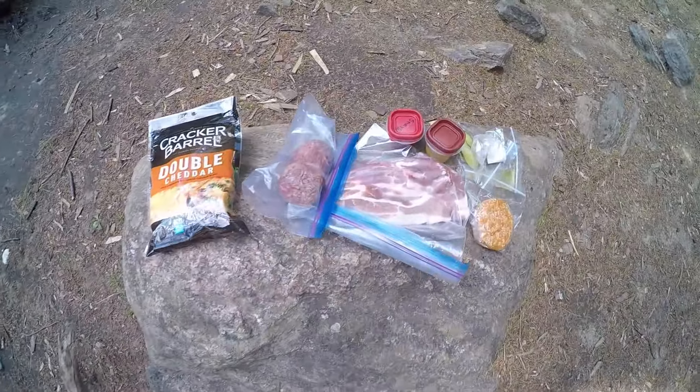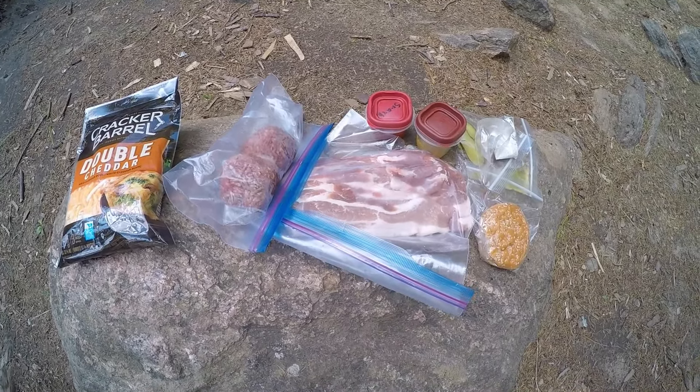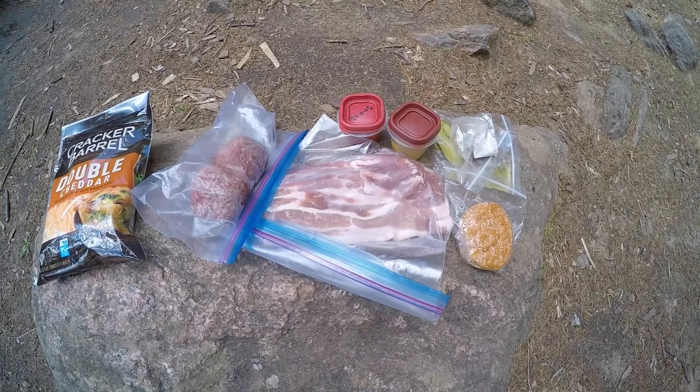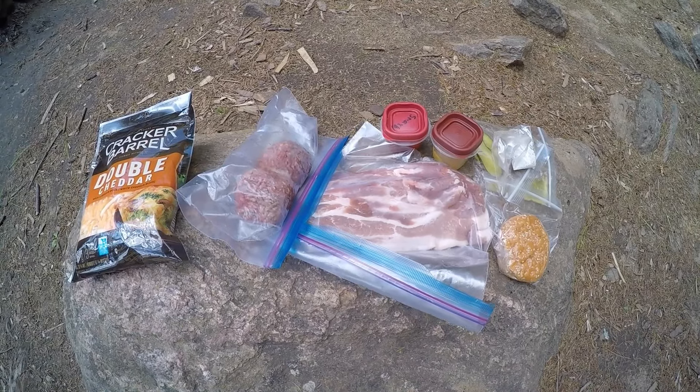Alright guys, I've got all the fixings here for my smash burger. I've got cheese, two burger balls to make the patties, bacon, mustard, sriracha, pickles, salt and pepper, and the bun. Hopefully this turns out well.